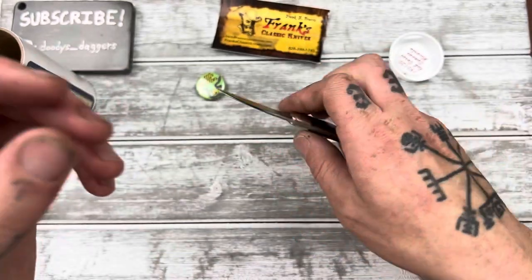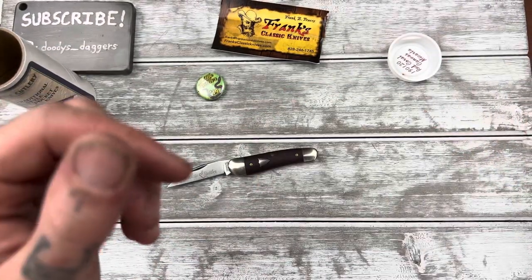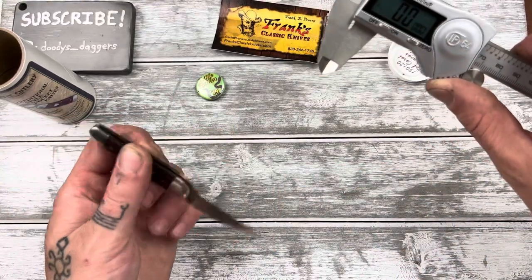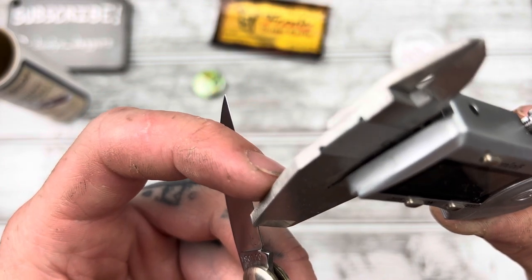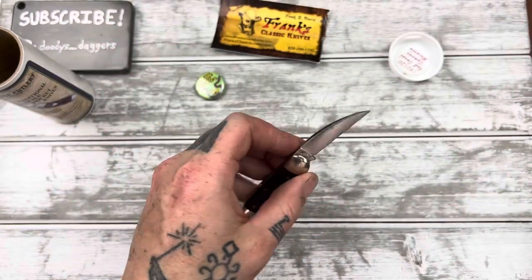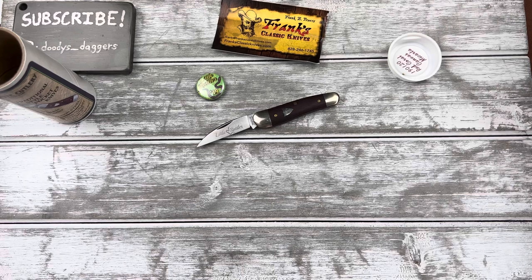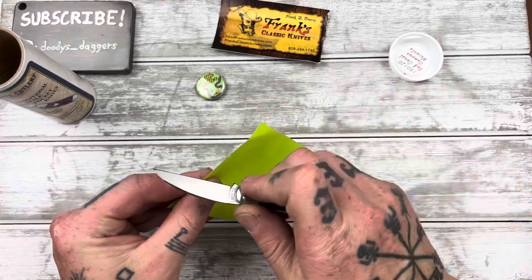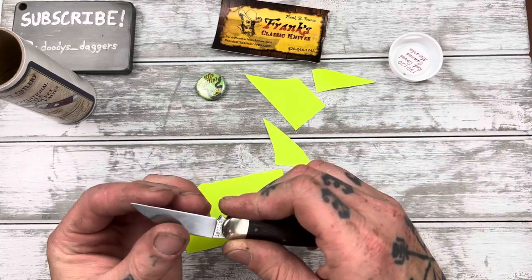I want to measure the thickness behind the edge here because it is really, really thin. Eight thousandths of an inch — baby! Awesome. Let's try to cut a little paper — it definitely needs a strop up, but let's see where we're at. Yeah, it's not that bad. It needs a good strapping up though.